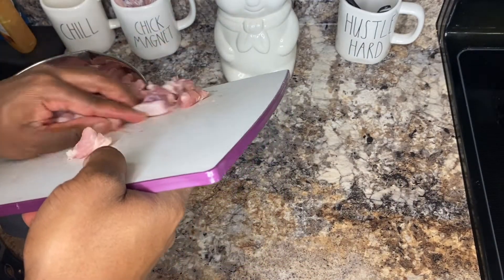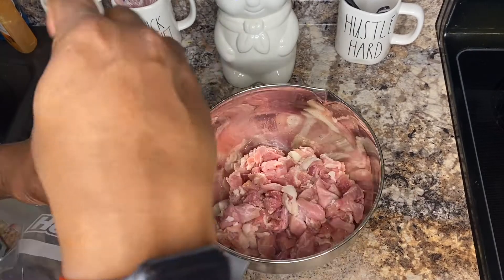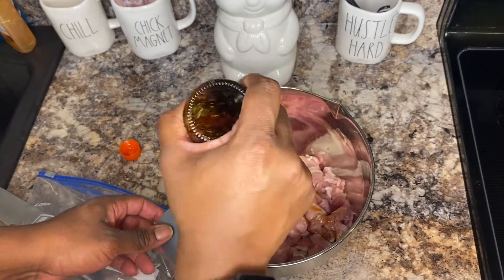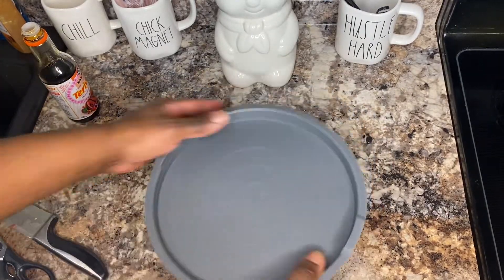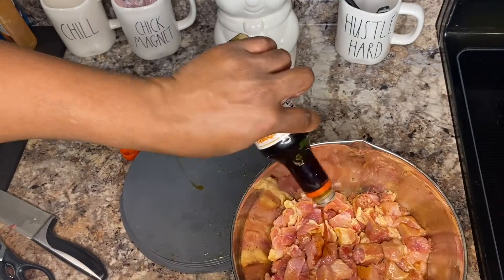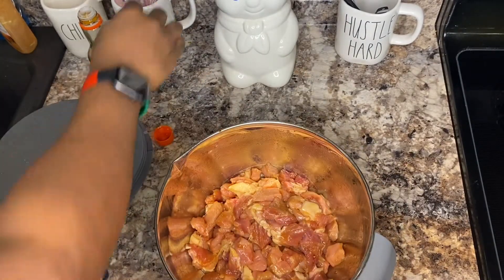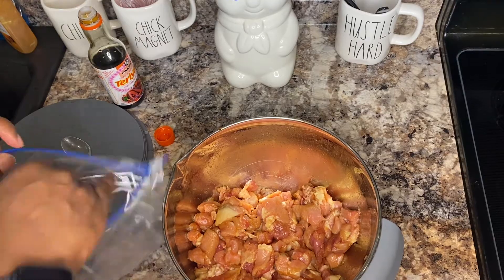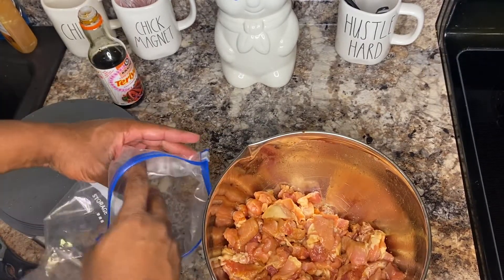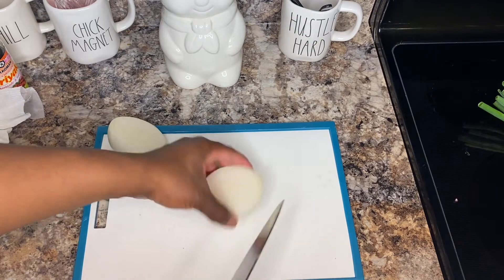Alright, now that my meat is washed and cut up — I did wash it, just didn't show it on camera — I'm going to put it in a bowl and add some teriyaki sauce. I'm going to transfer it into a ziploc bag to marinate.